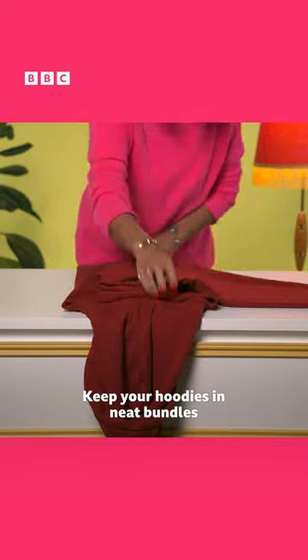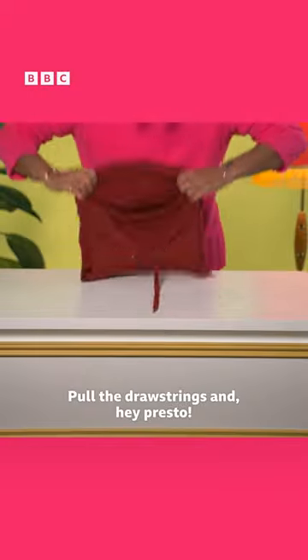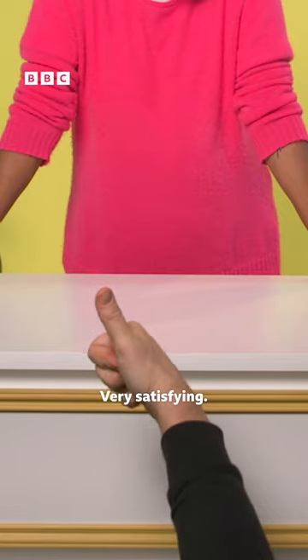Keep your hoodies in neat bundles by folding them in on themselves like this. Pull the drawstrings and hey presto, a hoodie ball. Very satisfying.